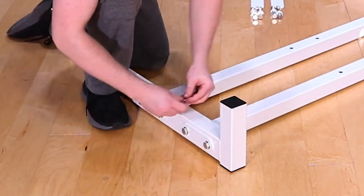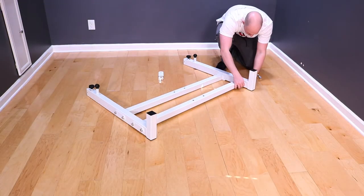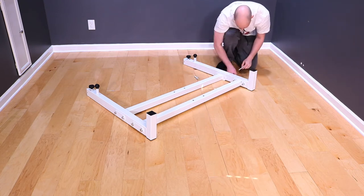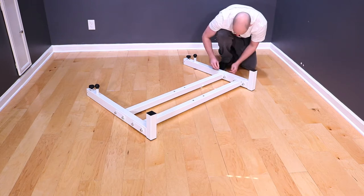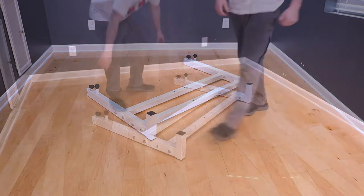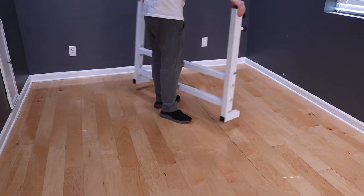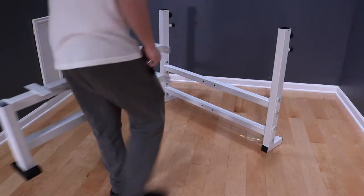Start by bolting both cross members to one side, then move on to the other. Do not tighten these bolts with the wrench at this time. Once all eight bolts are in, stand the frame assembly up — the side with the pull pins will become the back of the bench. Next, grab the mainframe.